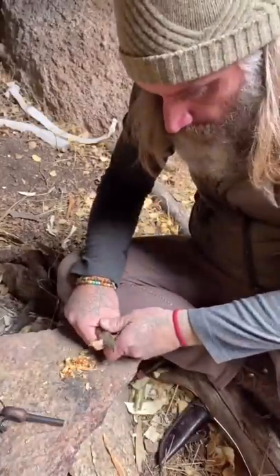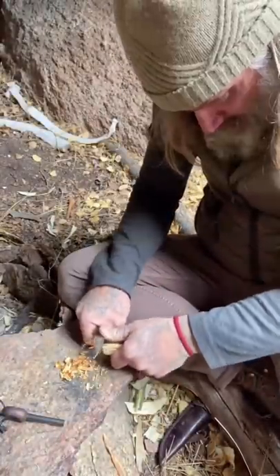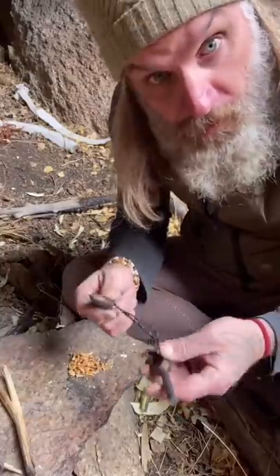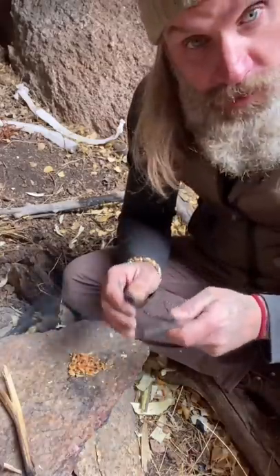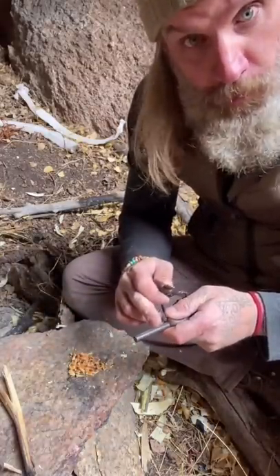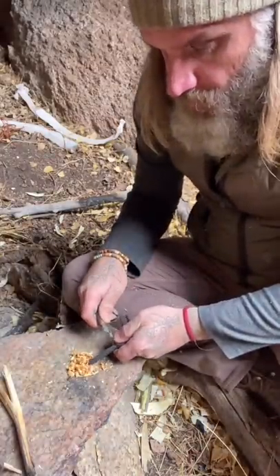Once I have my fatwood, what I want to start doing is shave off some pieces of it. What I'm using is called a ferro rod or a ferricium rod. It throws sparks that are super heated. I'm going to throw these super heated sparks right into my fatwood.